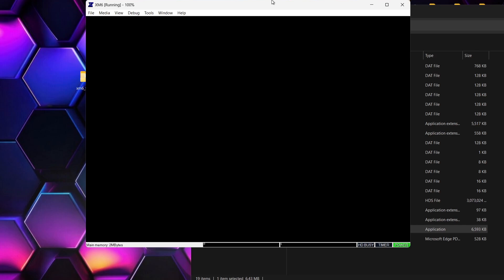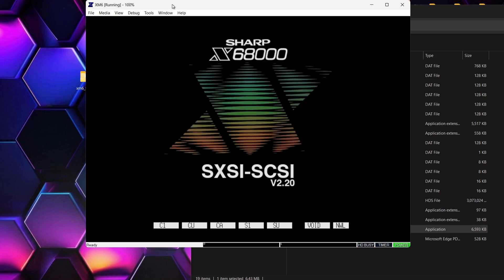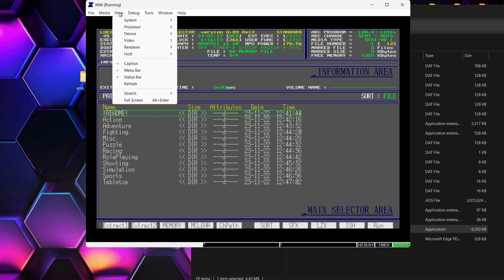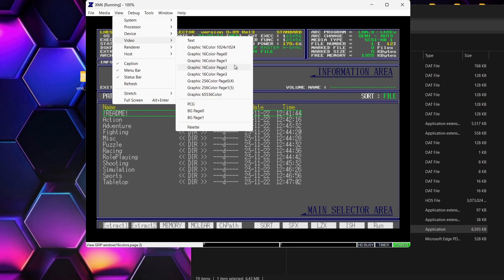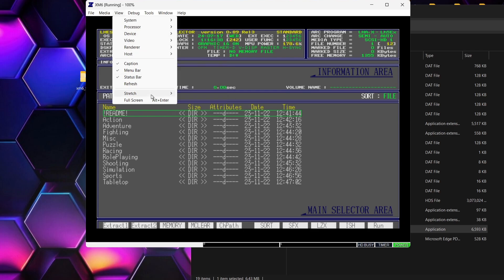The game works fine and my controller is also working really well with that game. I've pressed Alt and Enter to come back into window mode, then gone back to File and Reset — this brings us back into the main menu, with the hard disk drive containing all the games already in place. To go back to full screen, we can press Alt and Enter again or go to View and Full Screen. We've also got Stretch Image which I'd really recommend, and Render Options for video settings. There's also a Video tab for different graphic colors.